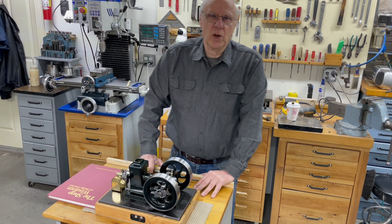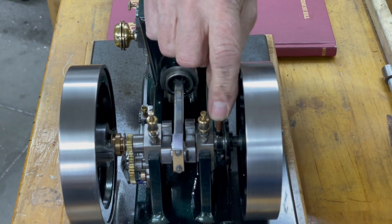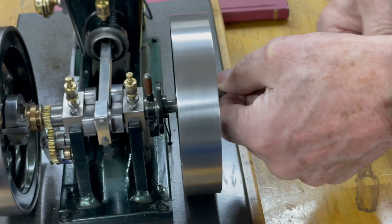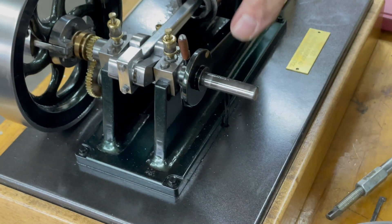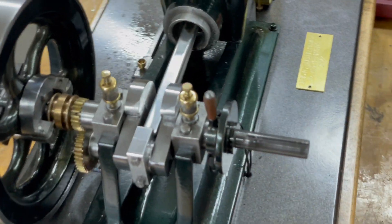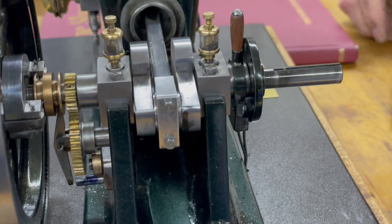I'm going to take the flywheel off and show you how I did this. I followed the main plan with the little advancing and retard lever behind the flywheel, which is in the same place, except I didn't put points there. What I did was I put a little disc — it's got a magnet on it right here, you can see it. Behind the magnet is the hall effect sensor, just mounted on this little thing, so it's actually the sensor that moves back and forth for advance and retard.